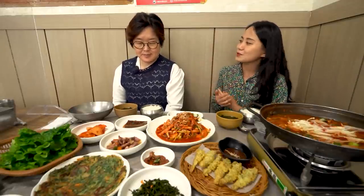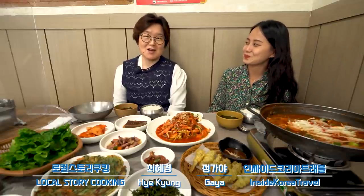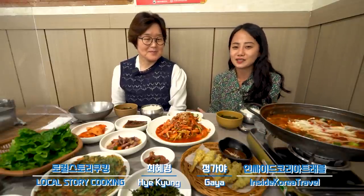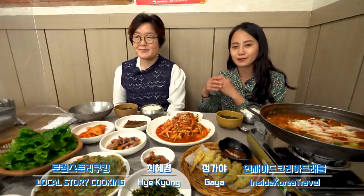Can you introduce yourself? My name is Chaehaegyeong, from Local Story Cooking. She's a chef and CEO of Local Story Cooking Agency, and she cooks and introduces local food through cooking classes. Let's try to eat!